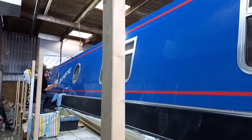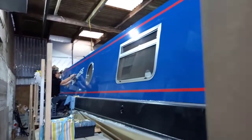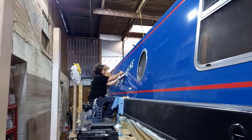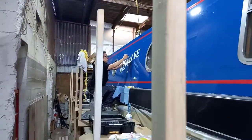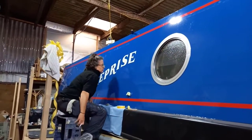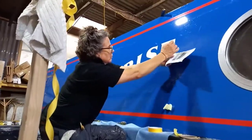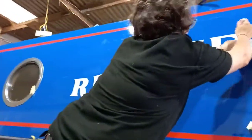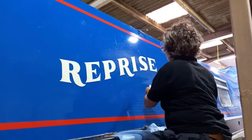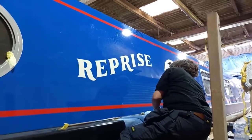Here we are with the narrowboat Reprise, a 58-foot narrowboat with a semi-cruiser stern. At the moment we've got Claire Norton in from Norton Signs - she's an artist who is putting the artwork on the side of the boat. I'm going to do a few short videos showing how the paintwork progresses. It's all done very accurately with marking out, and Claire is going to be mixing some paint in a moment to give a bit of tone to the lettering.